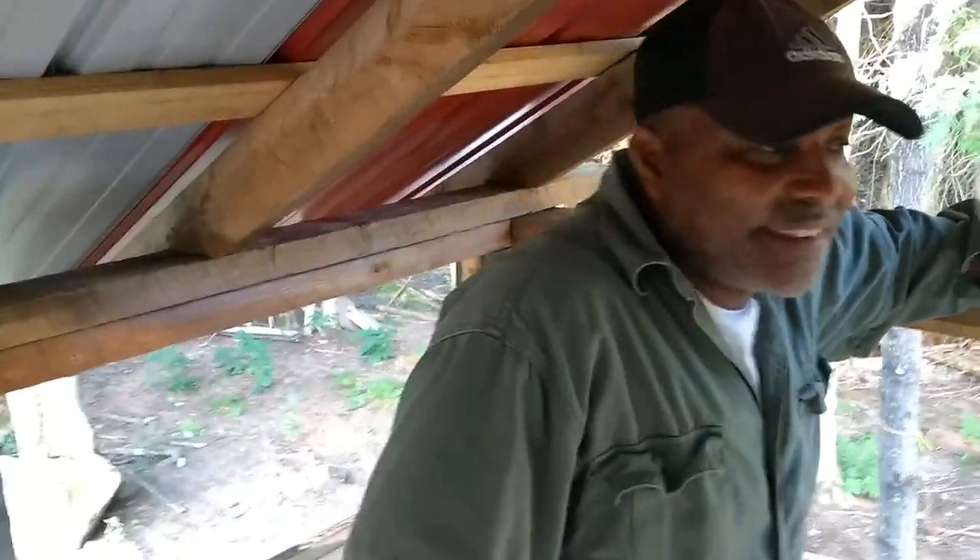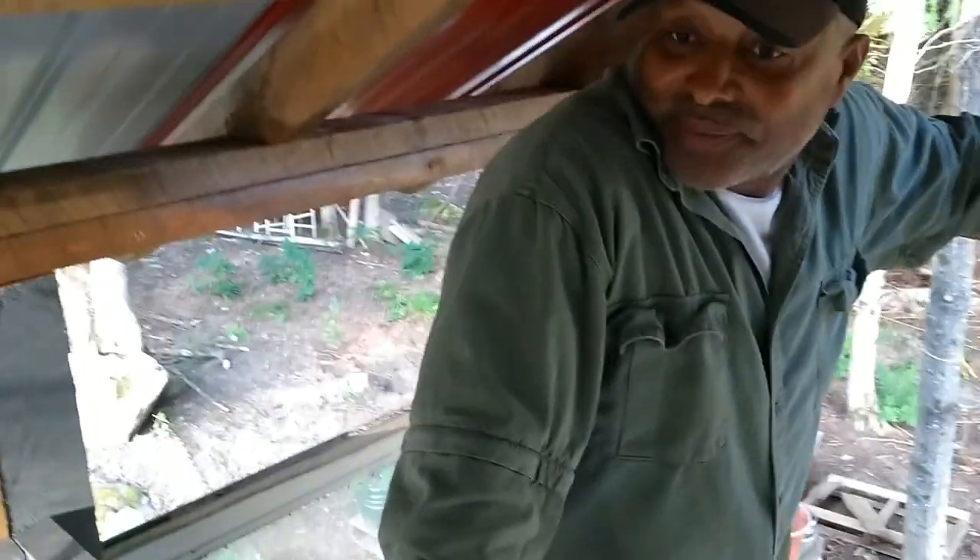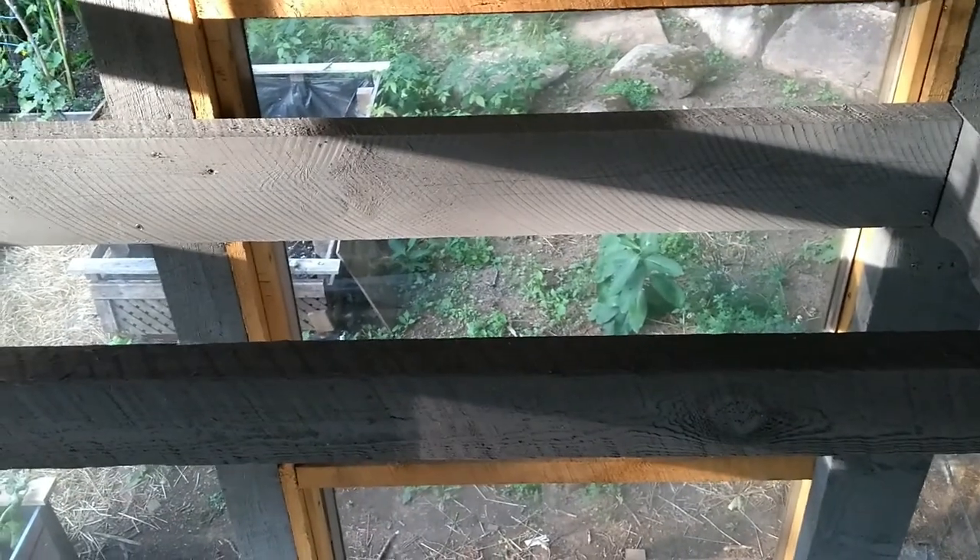You guys stay tuned, there's lots more to come. They're gonna be finishing it up in maybe a week or two, and then I'll get to decorate. On camera he said next weekend — okay, time to decorate, time to move in!